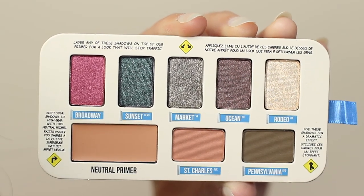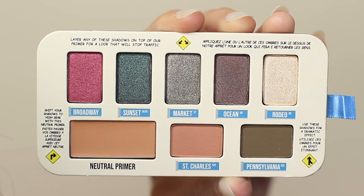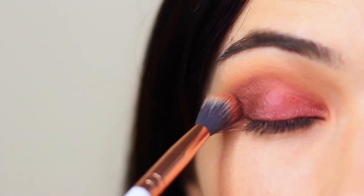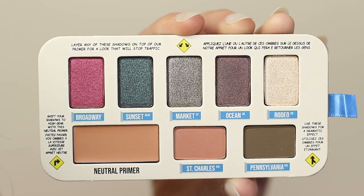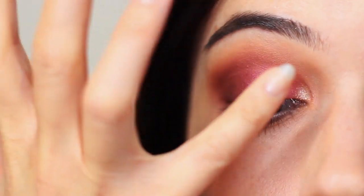Then I took the darker shade which is like a purple. The cool thing is this shade would actually work with the greens as well, but it worked great with the pinks — so it's a very well thought out palette. I just applied that on the outer edge of the eye, then took the highlighter shade and applied this on the inner corner of the eye. Once again, a super quick and easy makeup look.